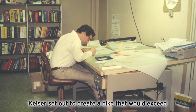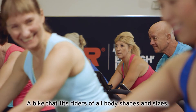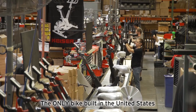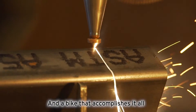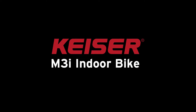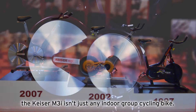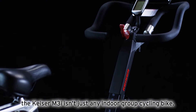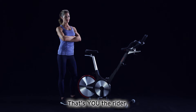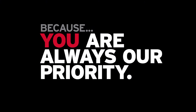More than 20 years ago, Kaiser set out to create a bike that would exceed the demands of indoor group cycling — a bike that fits riders of all body shapes and sizes, a bike that achieves a quiet but true road bike experience inside your gym or home, the only bike built in the United States to ensure the tightest quality control, and a bike that accomplishes it all with the simplest of engineering designs: the Kaiser M3i indoor bike. The M3i isn't just any indoor group cycling bike — it's the industry's only indoor group cycling bike built entirely around you: the rider, the gym owner, and the service technician, because you are always our priority.